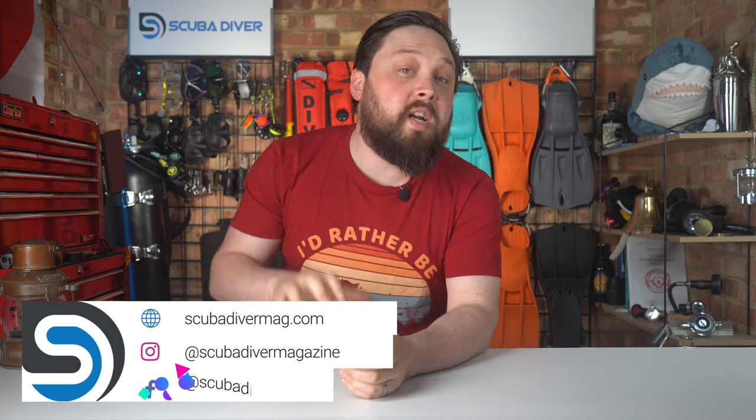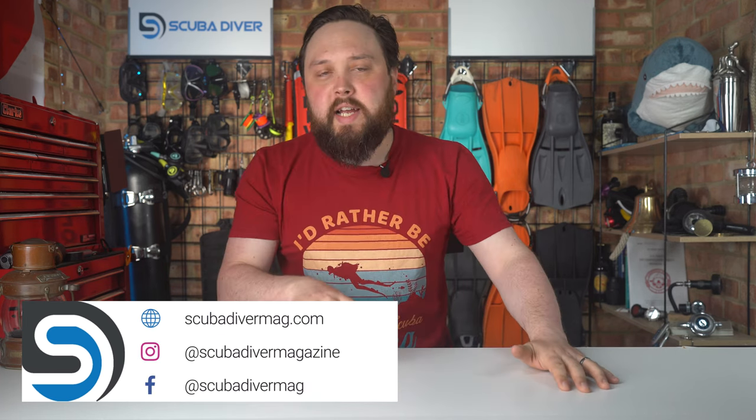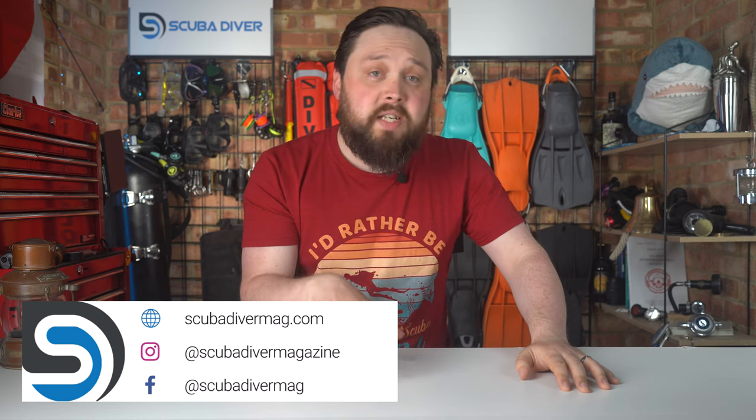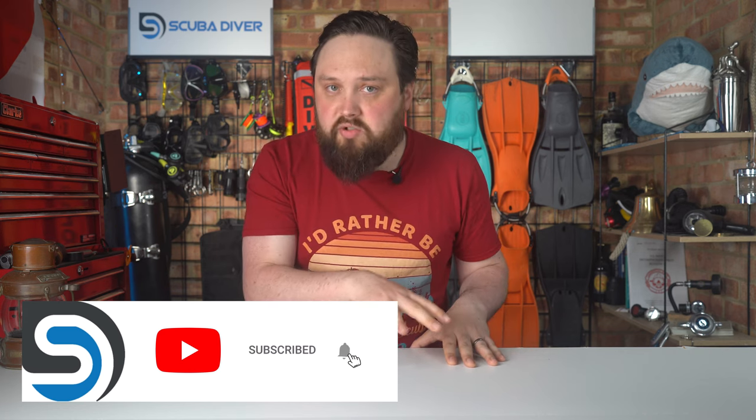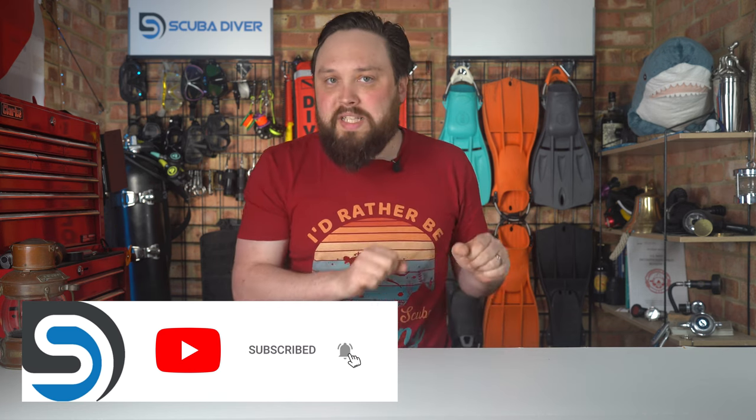Hi everybody, welcome to Ask Mark, our scuba diving Q&A. You know the concept by now — you ask the question down in the comment section underneath this video, and if you use the Ask Mark hashtag, I and the Scuba Diver Magazine subscribers answer your comment in the comment section so that you do get an answer as soon as possible. But in a week or two, I turn that question into a video like this one. Today, I'm answering a question from Steve about swivel joints on hoses.